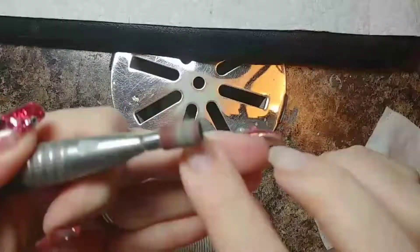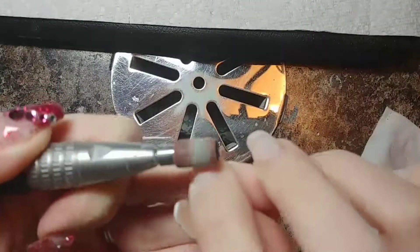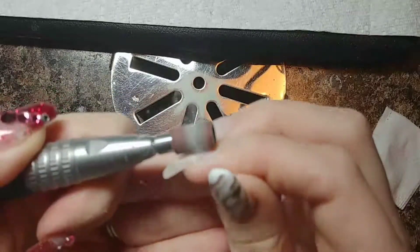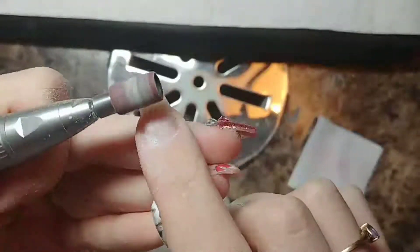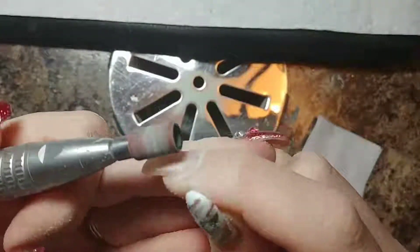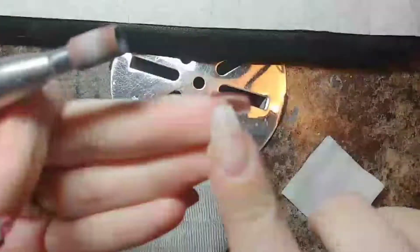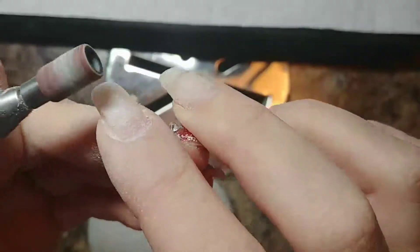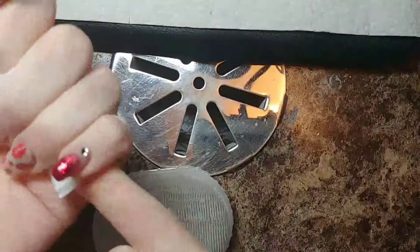You'll notice my hand flies back there. Often when I do my right hand, because I'm using my non-dominant hand, the drill does kind of fly off the left side of my nail. I just kind of bring my hand back so I don't cause injury to myself, because it is so hard to use a dremel with your left hand when you are not a lefty.